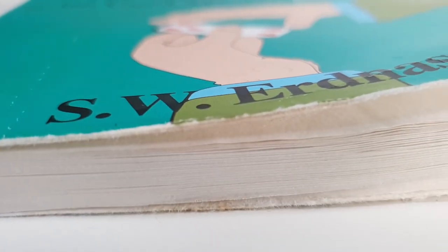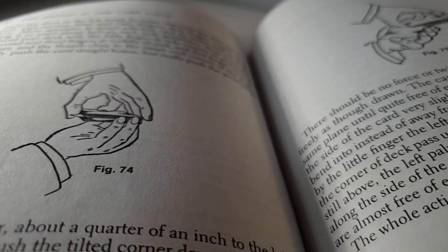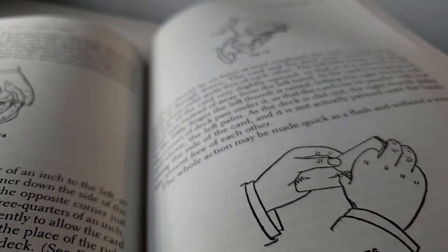Do you want to make your DPS look more smooth, more fast, more imperceptible? Today we'll dive into the intricacy of the diagonal palm shift and take you from practicing it in your bedroom to actually being able to use it in live performances. Originally created by S.W. Erdnase in his book The Expert at the Card Table, released in 1902, it is cherished by performers around the globe. There are so many applications for this move in magic, with development over the years by countless creators such as Alex Pandrea and Jason England.